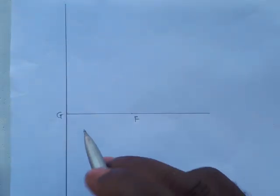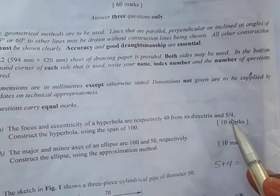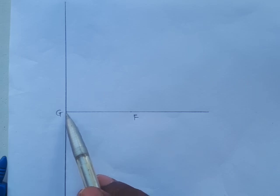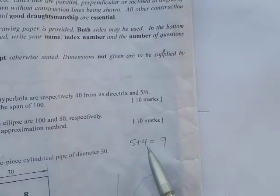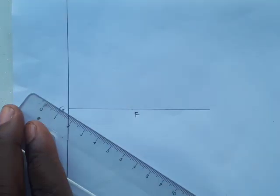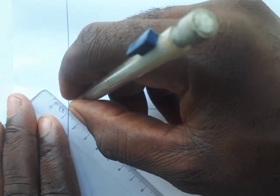The next thing is to locate the vertex. The eccentricity is 5 over 4, so you add the numerator and denominator: 5 plus 4 equals 9. That means we divide the line GF into 9 equal parts. To do that, draw a line from point G at any angle of your choice.